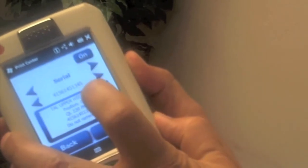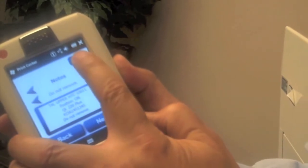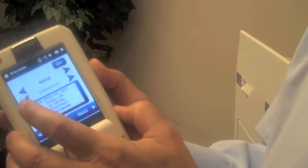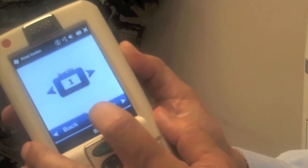Then we go on to populate the fields on the label: location, position, model, serial, and notes. If we like all that information, we're good. If not, we have buttons to scroll back and change the information. When we like all that, we press the next button and can print as many labels as we want to the mobile printer.